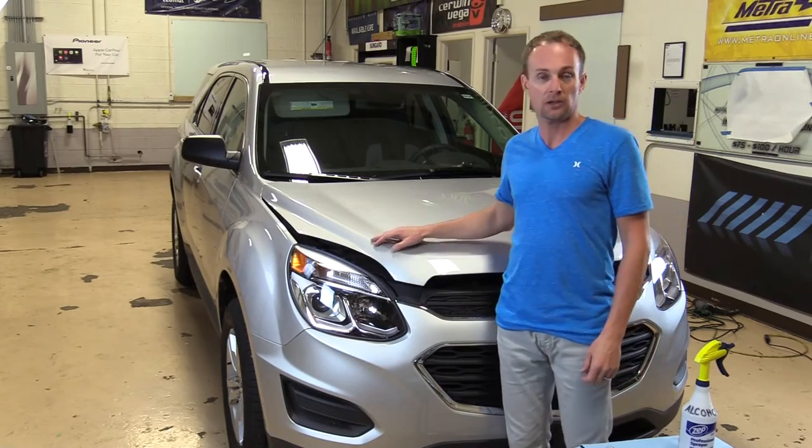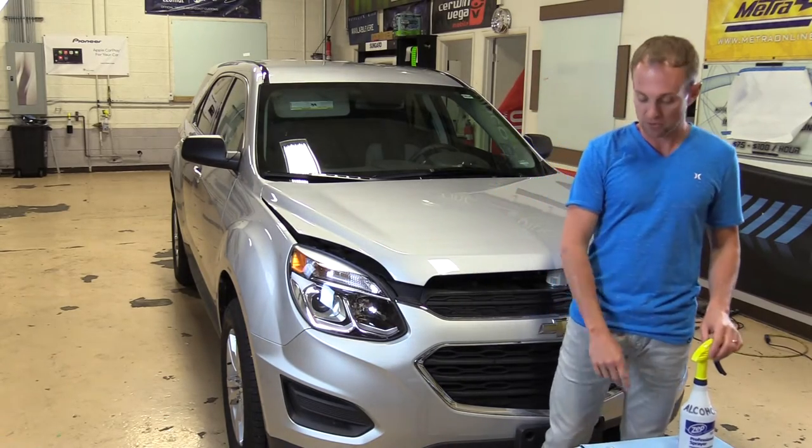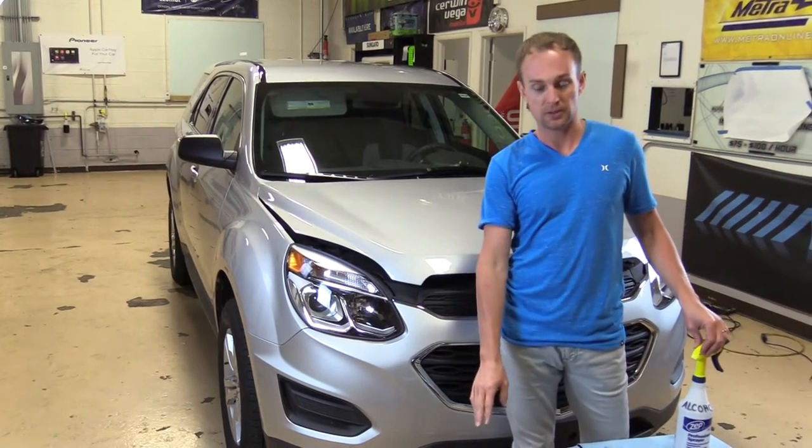Today I'm going to show you how to install a vinyl hood wrap. I'm going to start off by showing you the tools you'll need for the install.